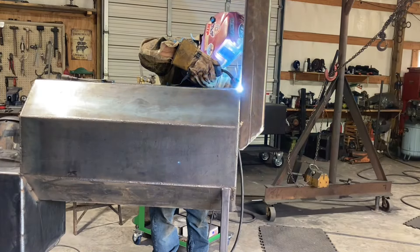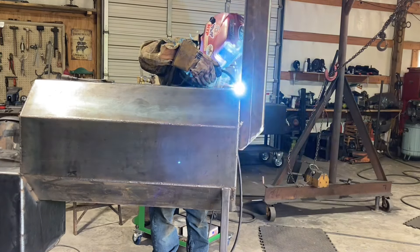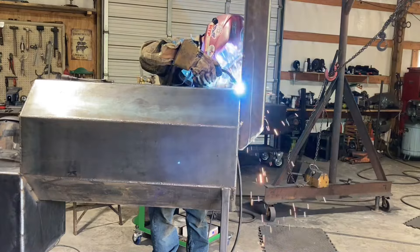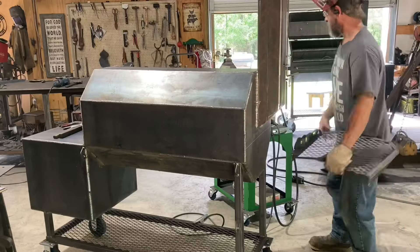I'm just getting the smokestack welded on here. I really didn't get a whole lot of the build on this video. This 40 by 20 has a 5-inch smokestack.